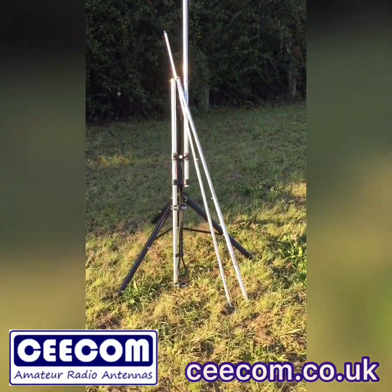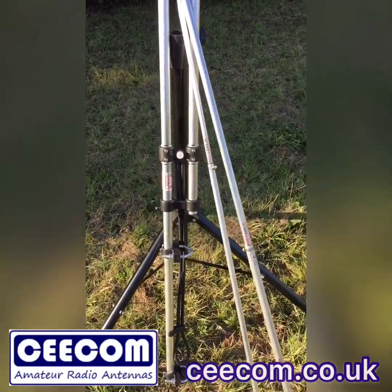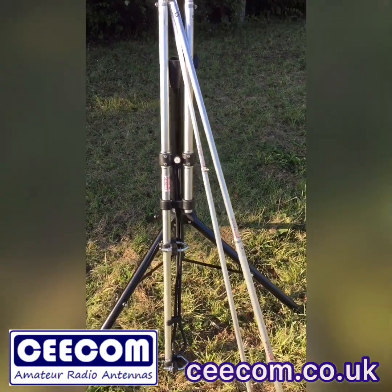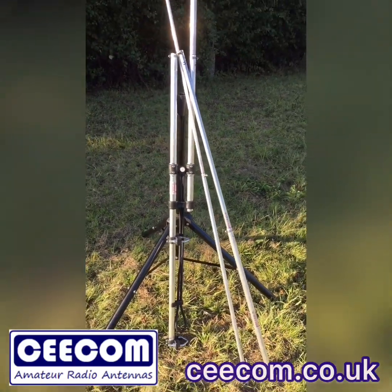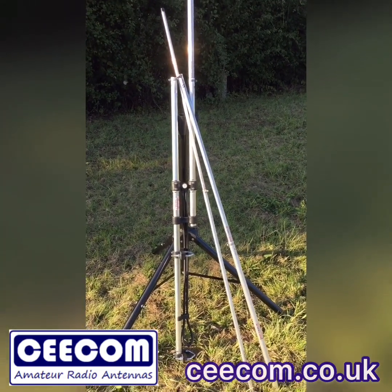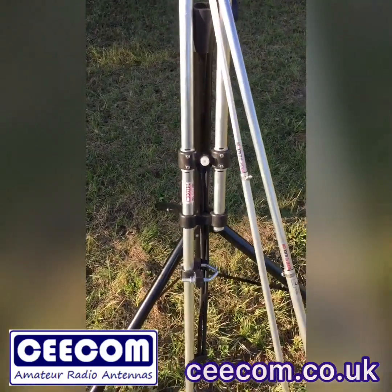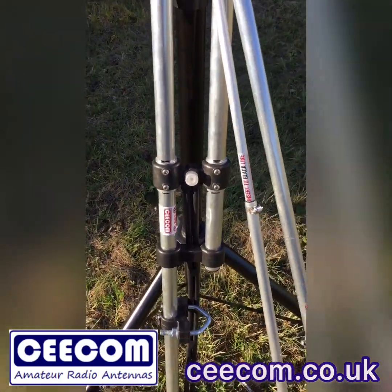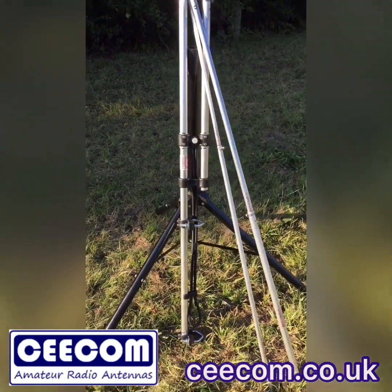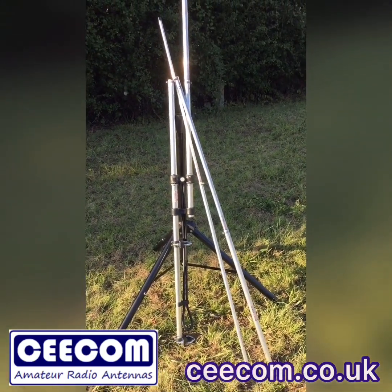Hi and thanks for tuning in to Seacom Antennas. We're out in the sunshine today and we're about to show you one of our NFED Halfwave J-POL antennas. We were at Hamfest 2019 last weekend and we had an overwhelming response on this aerial — so many people interested. Since the show we've received non-stop questions, so hopefully this short video should give you answers to some of those questions.